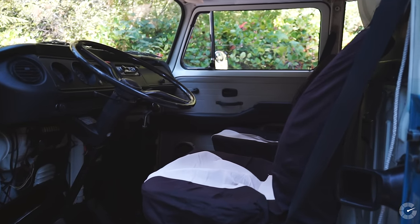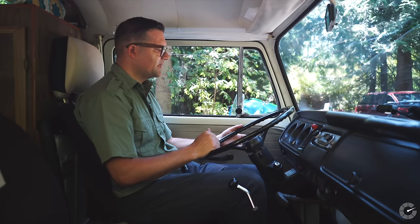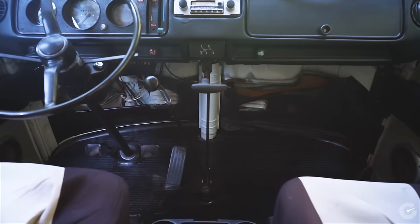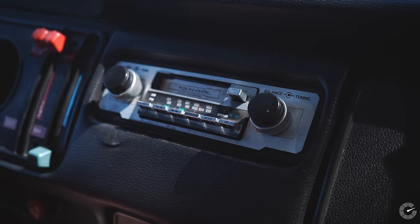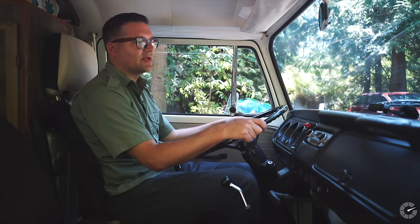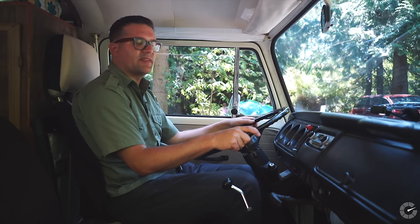The other nice thing about this vehicle is that everything works — everything from the lights, the turn signals, the parking brake, the heater controls, all of it works. Even the radio works. I figure any time you can get a vehicle this old and have everything function as it should, that is a victory.